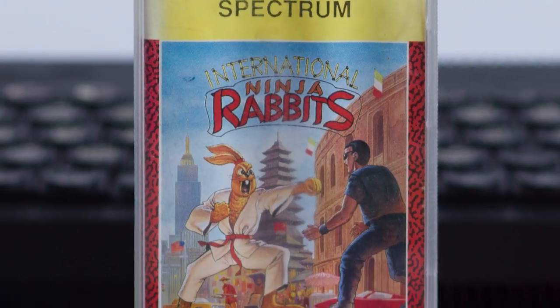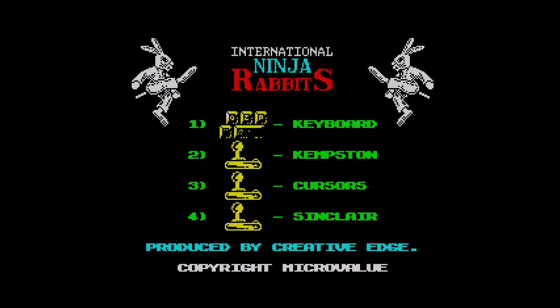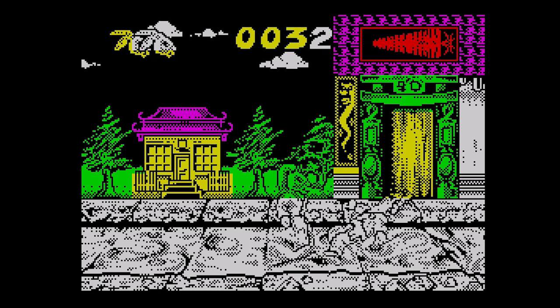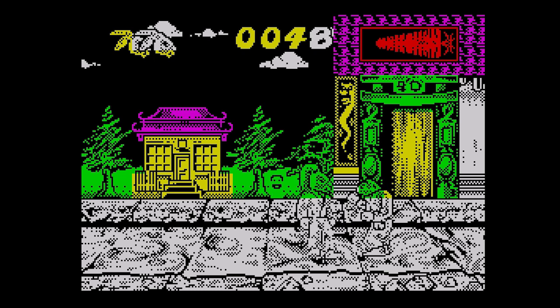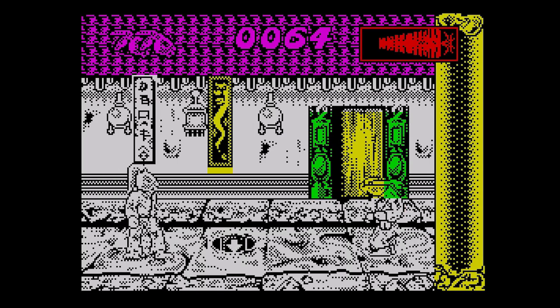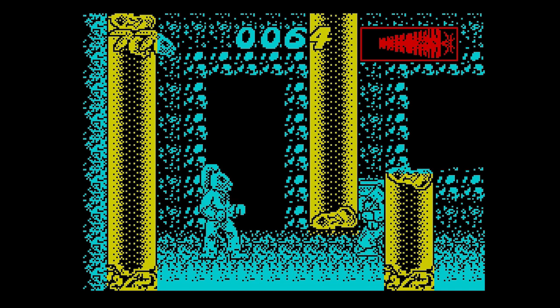This is International Ninja Rabbits, released by MicroValue in 1991. A factory has been spewing out evil chemicals that are affecting the animals, and you, as a Ninja Rabbit, take on the job of sorting it out. You have to get to the factory and stop the leaks, but the chemical has affected the other animals and they want to attack you. Yes, it's a beat-em-up of the animal kind. The graphics are very large and well-drawn, but the background is just too detailed, and that coupled with the colours used make it very difficult to see what's going on at times. Some of the characters blend into the background, and because you have to time your kicks and punches based on the distance from them, it can be tricky. The screen doesn't scroll — instead you fight two opponents, usually taking about four hits to disperse them, before moving on to the next screen.